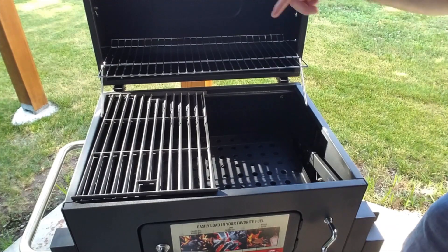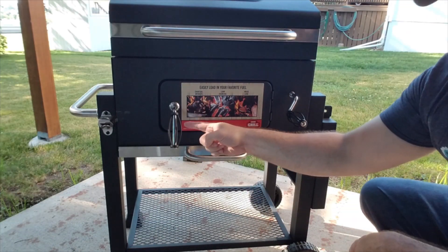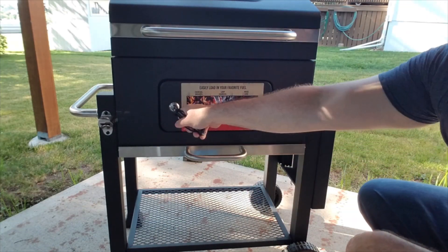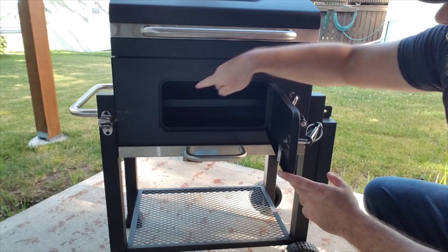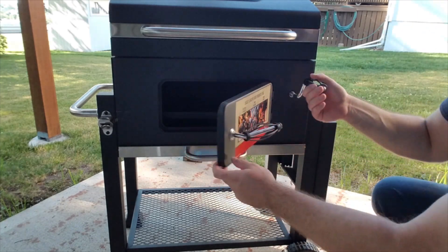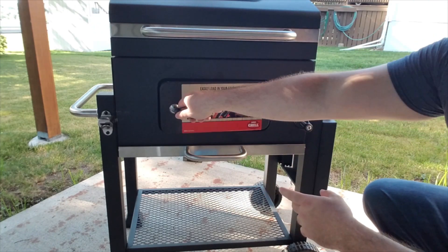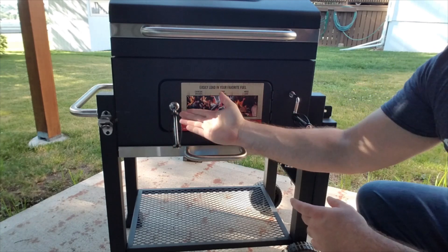Let's go ahead and close this up and I'll show you some of the lower parts. Right here we have the door that you can open up and actually put your fuel in. Here's that raising and lowering platform — you can just lower it, throw in your coals, throw in your smoking wood, and it just closes easily like so.